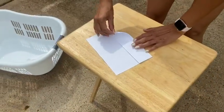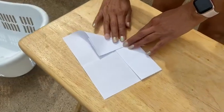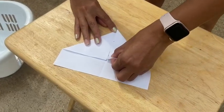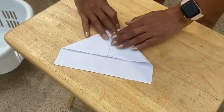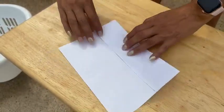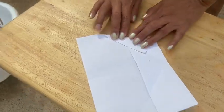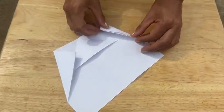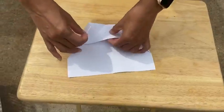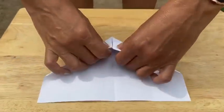Now what we're going to do is grab this corner and connect it to this edge right here and fold it in half. Then we're going to grab this corner, connect it right here, and crease it. So now what you're going to do is open your little airplane and get this corner to line up with this edge. We're going to do the same thing on this side — get this corner to line up with this edge. Once you have it there, you're going to tuck it in and tuck in the other side.